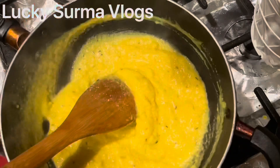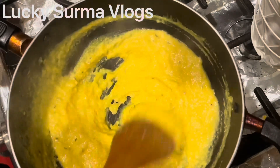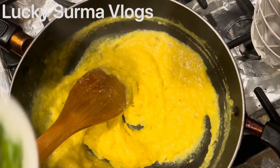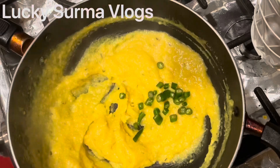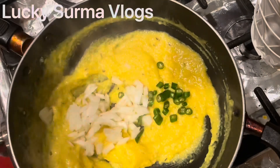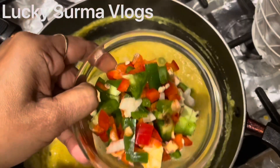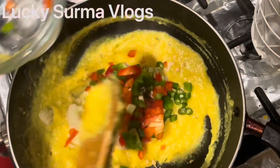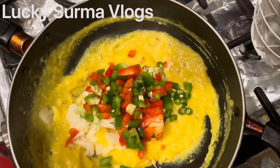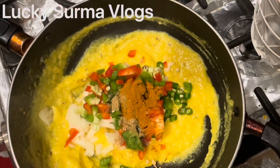This is the gravy that we have already cooked. Now we add the gravy. We add chili, green chili — two or three chilies — and we add a medium-sized onion. We add green pepper and red pepper, and you can also add any other vegetables you like.